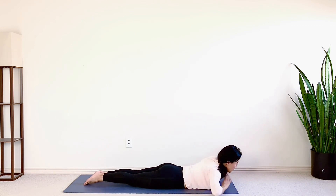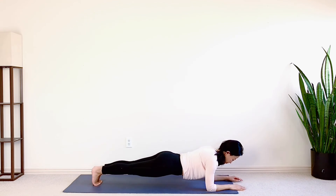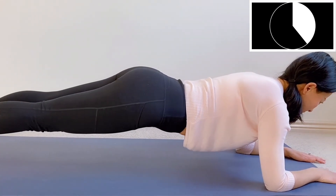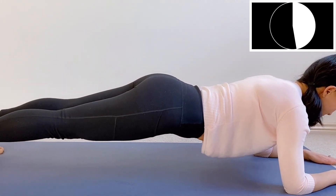Now come to our last move: plank hold. This is the classic among classics. Elbows directly under your shoulders. On your toes, lift your torso up. The key of the plank hold is to tuck your belly in, butt down — everything in line from the top of the head to the heels. We're going to hold this pose for one minute. To some people, holding still is harder than moving around. If that's you, hear me out. Stop thinking you're about to collapse down. Think about getting stronger, leaner and fitter.